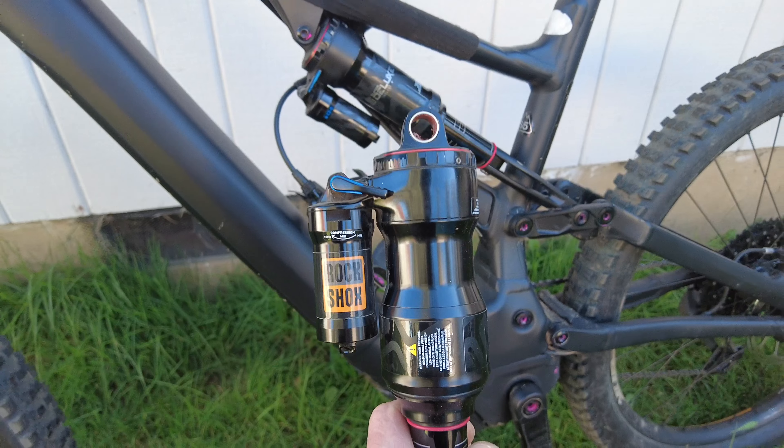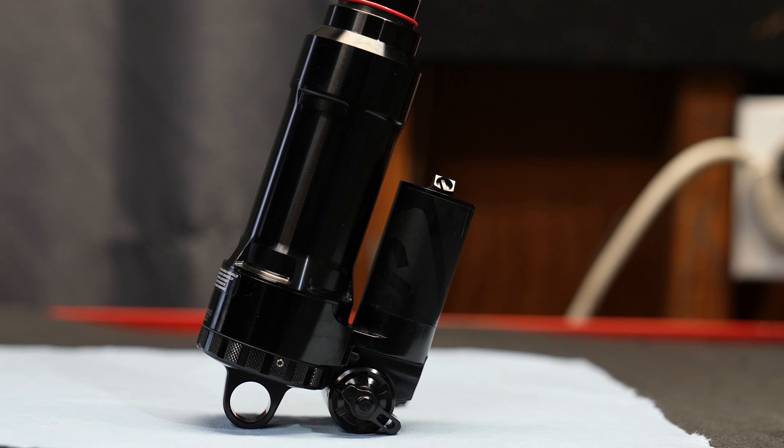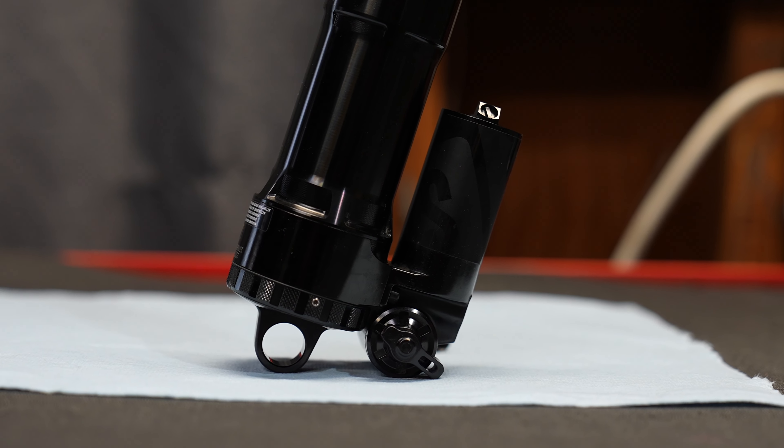Unless you were a heavyweight rider, it could be a little challenging. The one compromise of the negative air volume is it requires more air pressure. So if you were a heavy guy, this can be a problem.